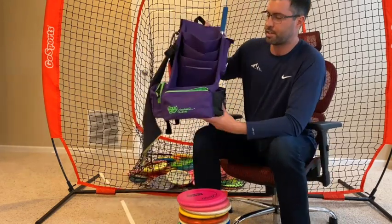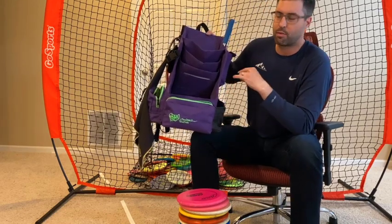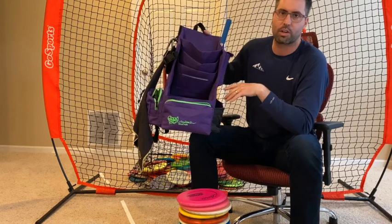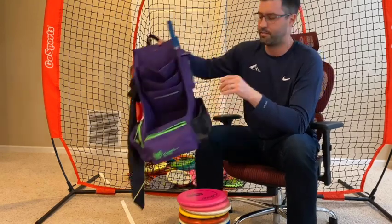First of all, I'll start with a big shout out to Fossa — that's who I use my bag through. A local guy here in town does them for us. Fantastic work, appreciate what they've got going on.